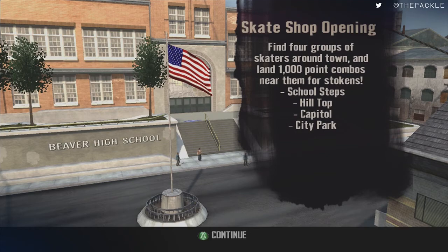Now we have to go through four specific spots throughout all of Main Street: over here at the school steps, up on Hilltop, the Capitol, and City Park. We have to make our way back to Jason. All we do is simple 1,000-point combos — there's nothing super difficult. This is just the introduction to what special tokens are and how they work.